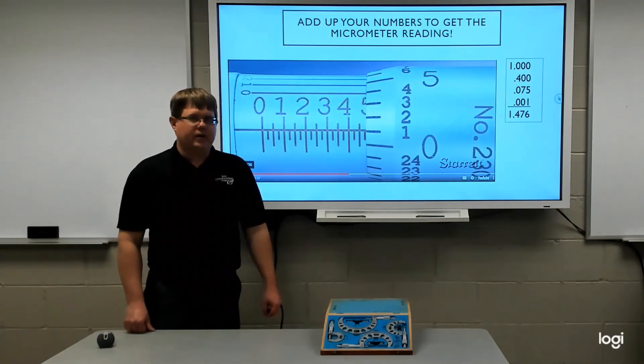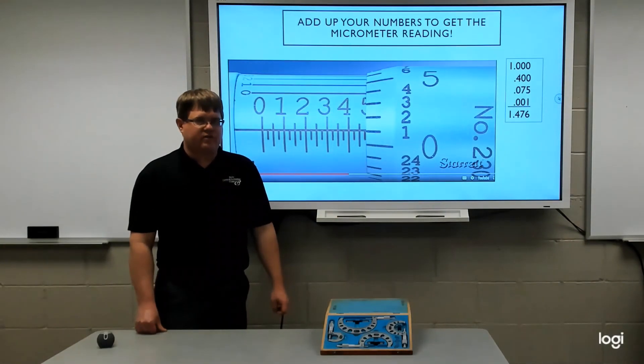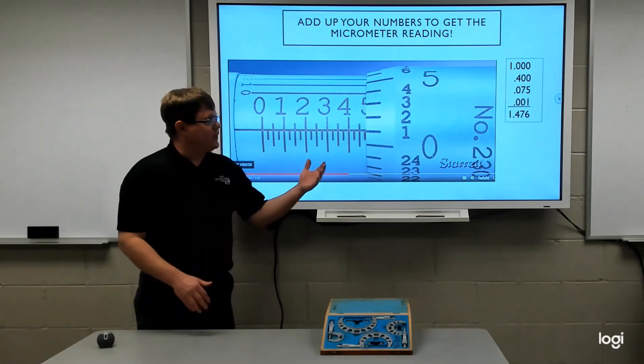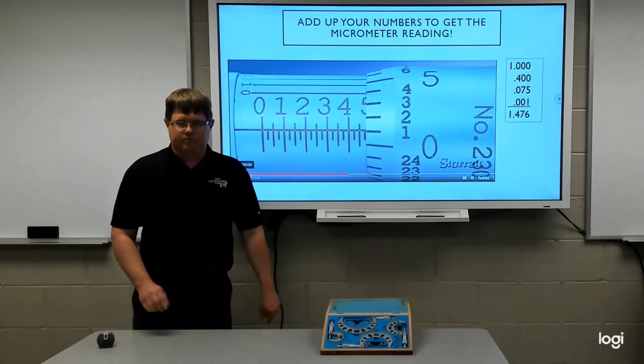Our final step is to add up all the numbers we got. When you add up this column, you get one point four seven six inches for this micrometer reading. I recommend that while you're learning, you write down the values for each step and add them up. That way, if you get a wrong value, it's easy to check your work and see where you went wrong.